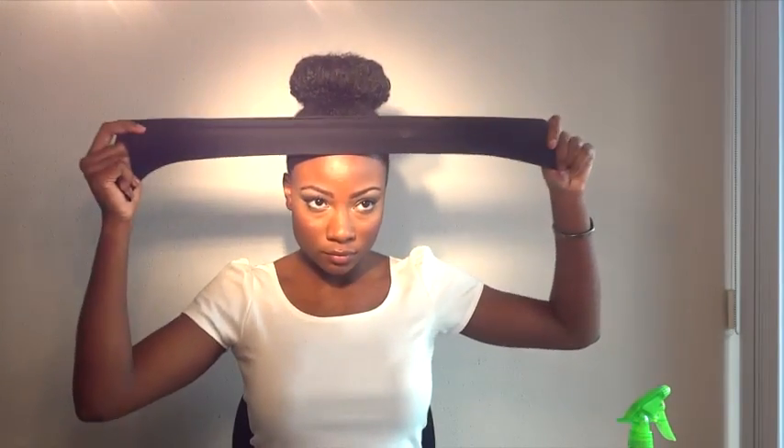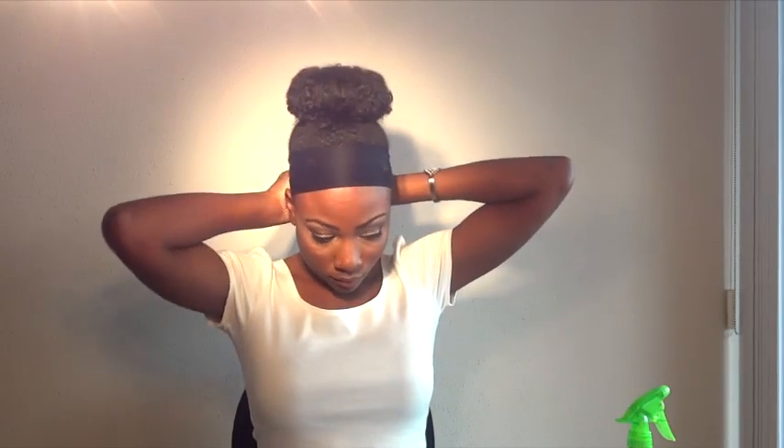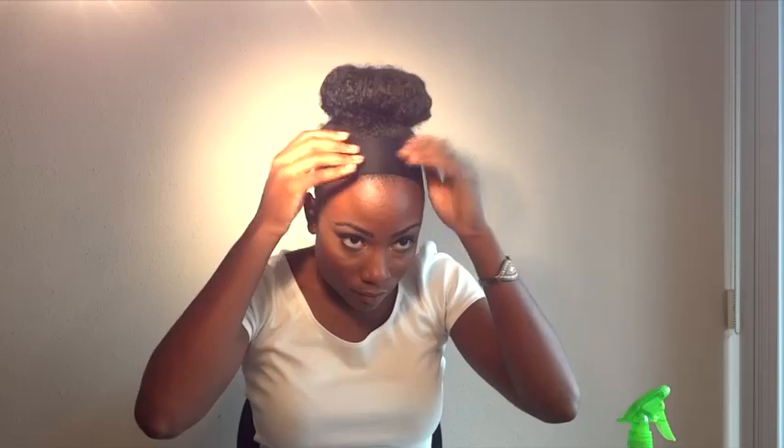Use as many bobby pins as you like to reinforce the bun. My edges are looking a little rough so what I'm going to do is tie it down with a cut up stocking. I'm going to tie it down for about fifteen minutes or however long I want. Fifteen minutes later and now my edges are more slick. You can do it as long as you want. And here's the final product.